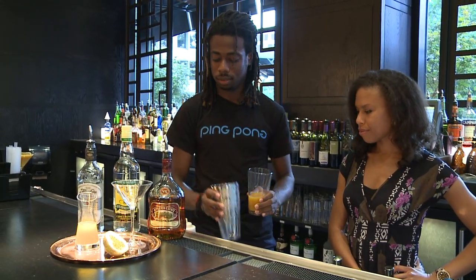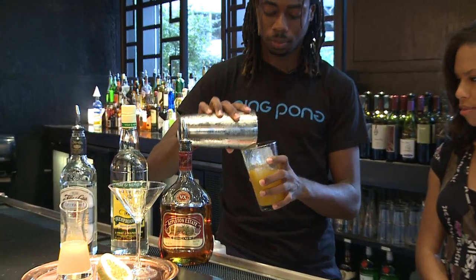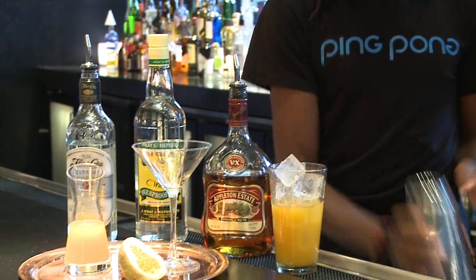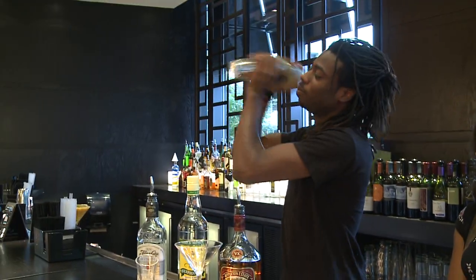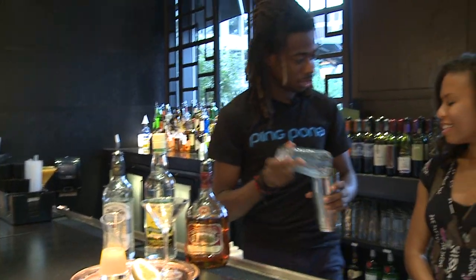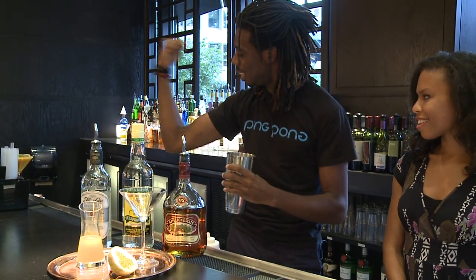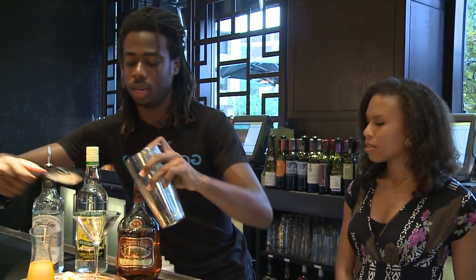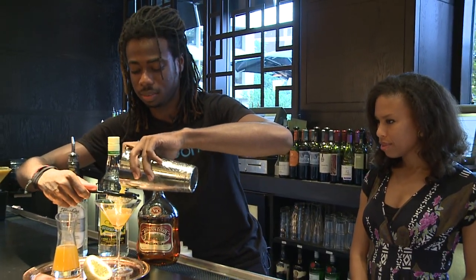And then we add some ice — a little bit of splash action. We give it a nice vigorous shake. That's why my biceps look so good. Then we strain it, and we use two strainers here at Ping Pong to grab all that excess or chipped ice.